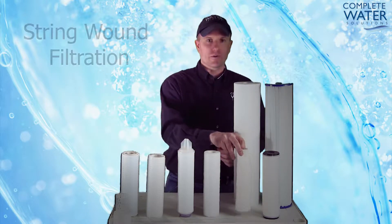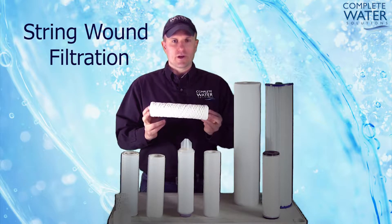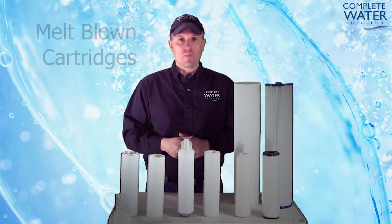First we're going to take a look at string wound filtration. String wound filtration is exactly how it sounds — it's string wound material around a solid core.